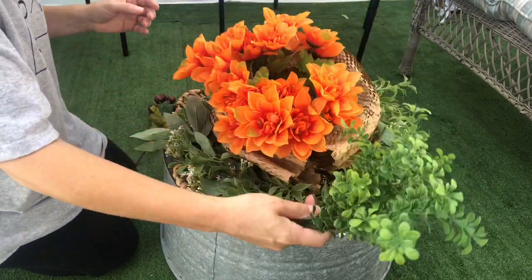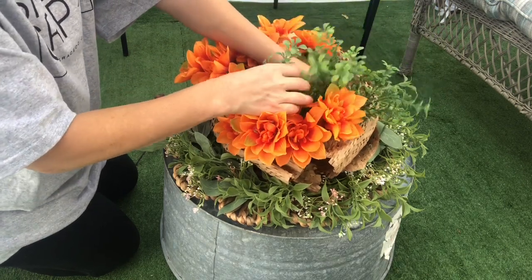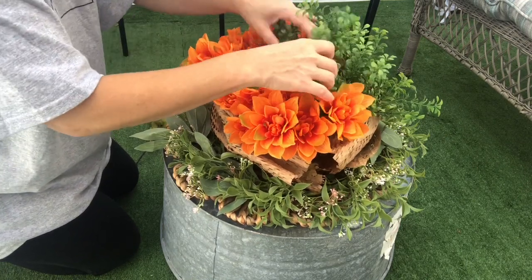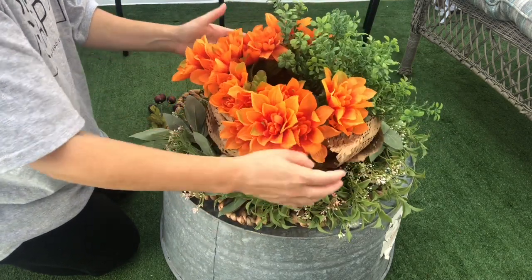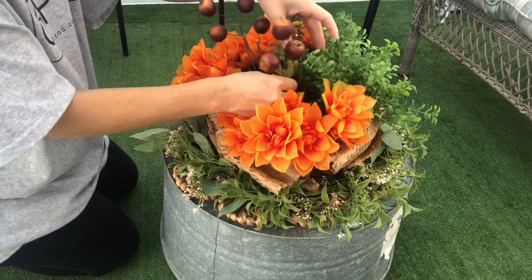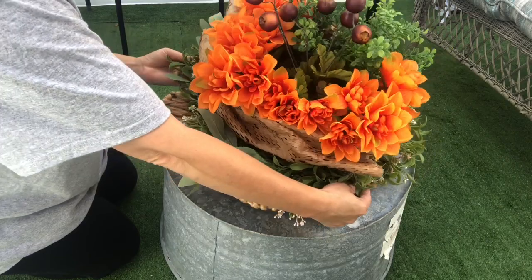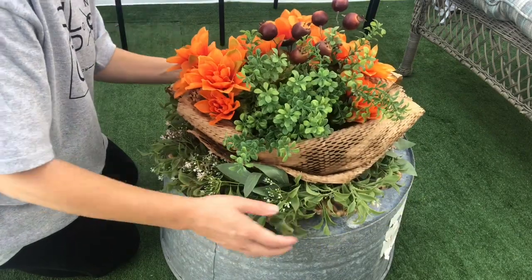The next item I wanted to add was boxwood — I have two of them, so I put one on each side a little bit in the back to cover the back of the basket as well. Then the last piece I wanted to add — I don't know what you call it, but some type of ornament that looks like chestnuts — I put that in the middle and it made it look pretty. This is the way the flower arrangement looks: simple and cute. From the back you can see it looks like it has a bunch of flowers, though it really doesn't.